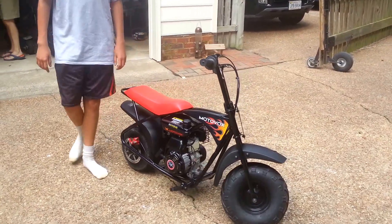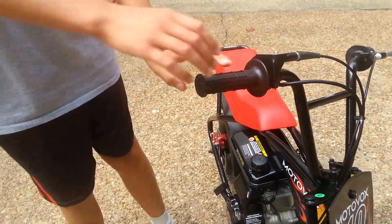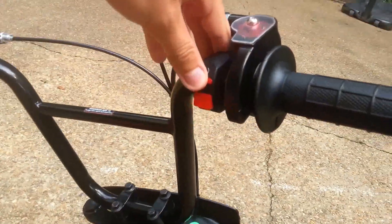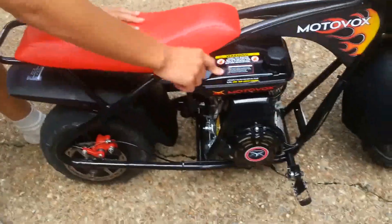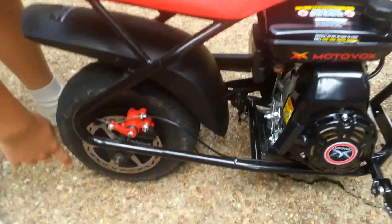Some things about it: you've got the throttle right here, the kill switch on and off over here. Put that to be able to crank it. You've got your brake, gas tank. This is where the brake is — it's a disc brake.